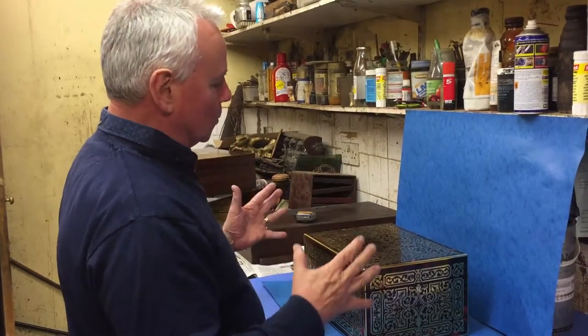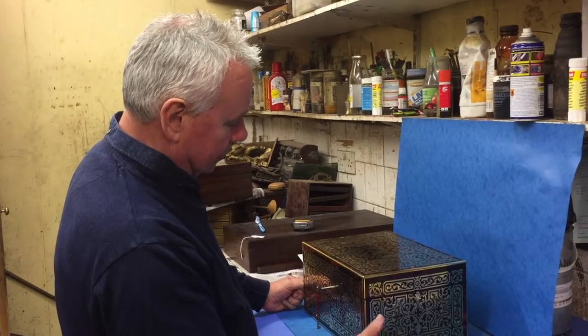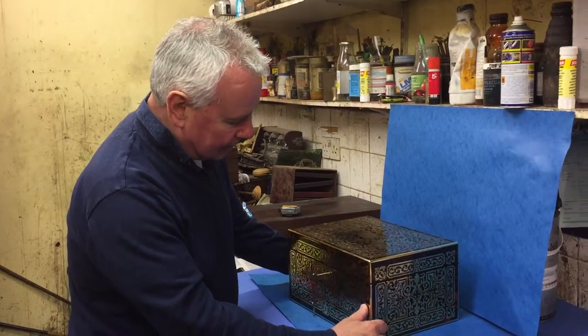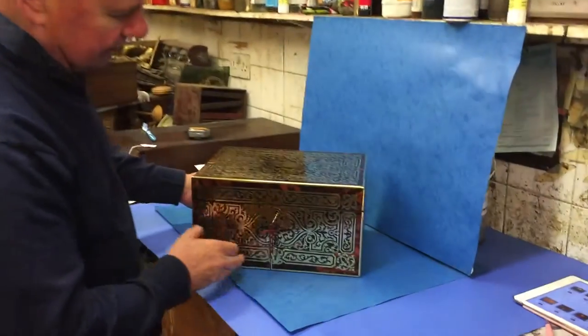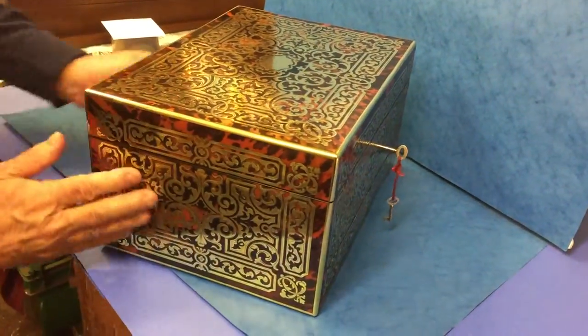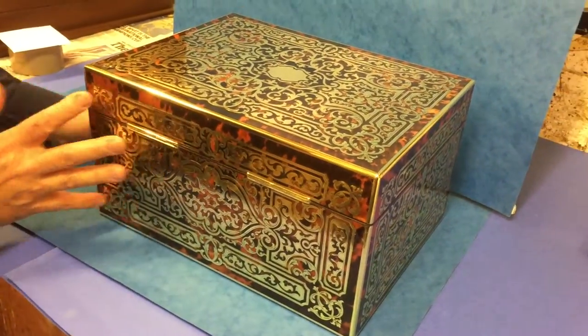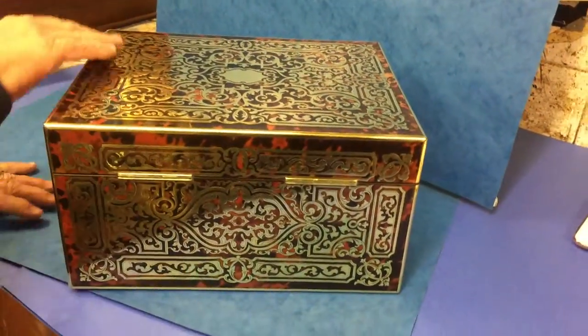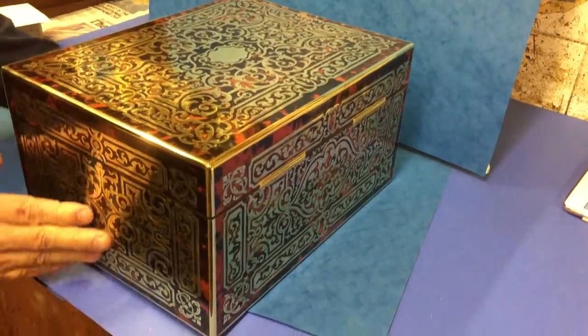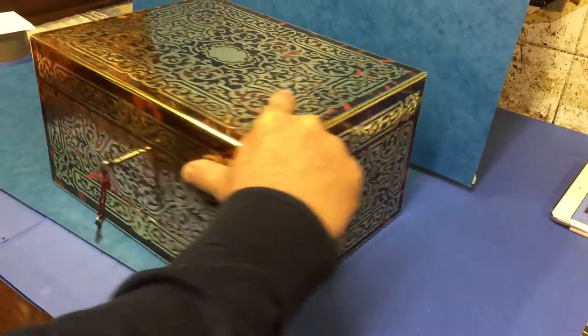For people who love ball, this is probably the ultimate ball box — certainly the best one we've had. It's English, 1855. The ball goes right the way around the sides, the complete back is done. It's in beautiful condition and it's got a locking key and a locking drawer.